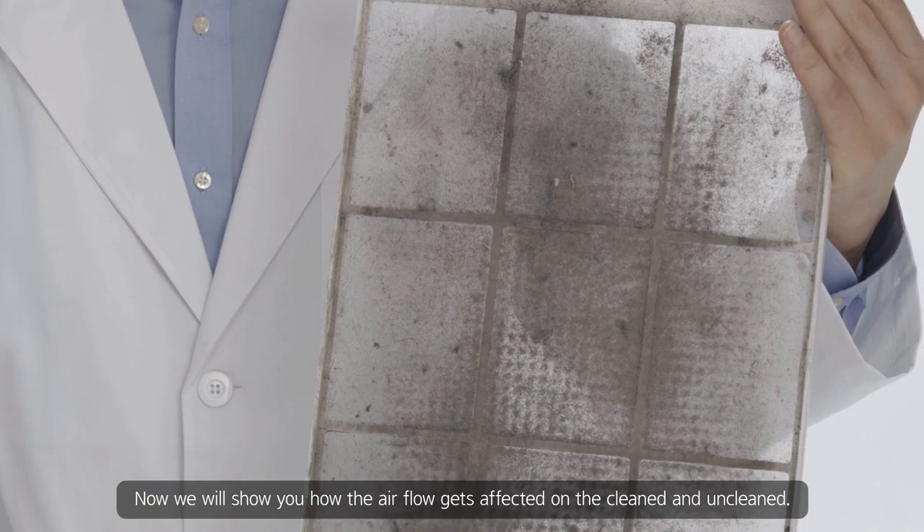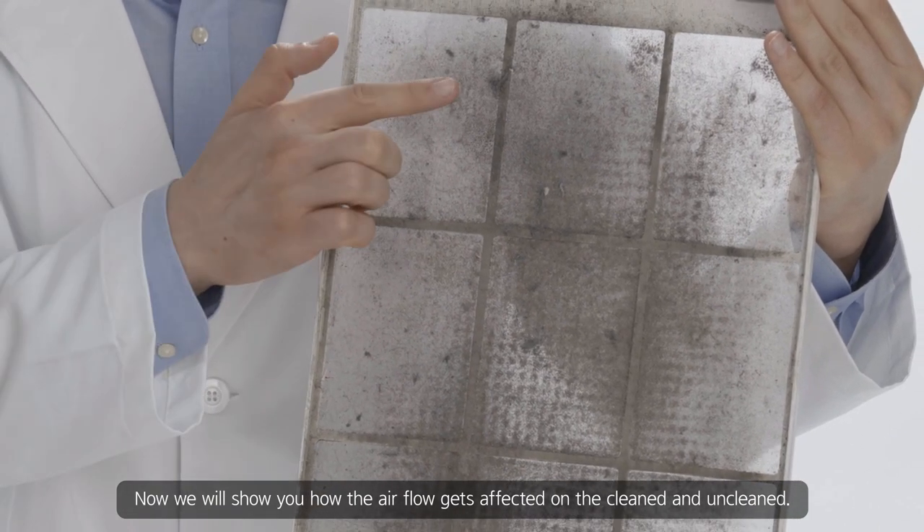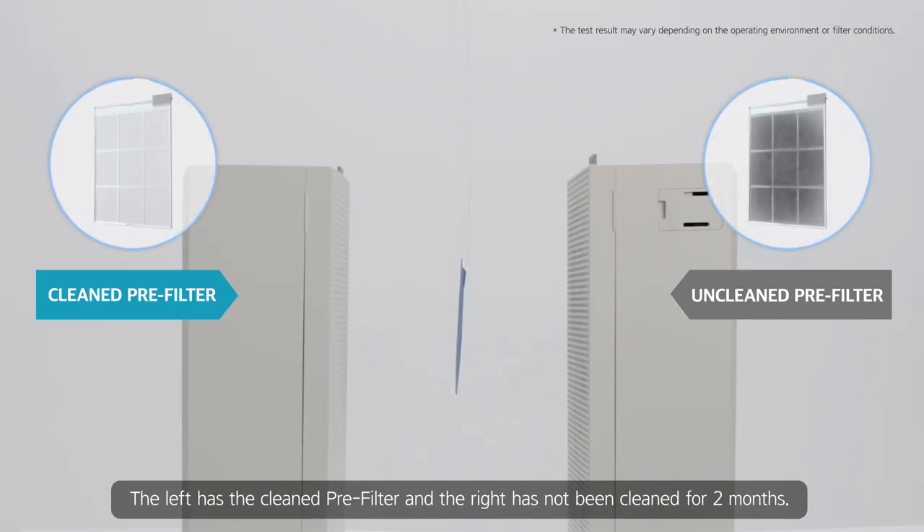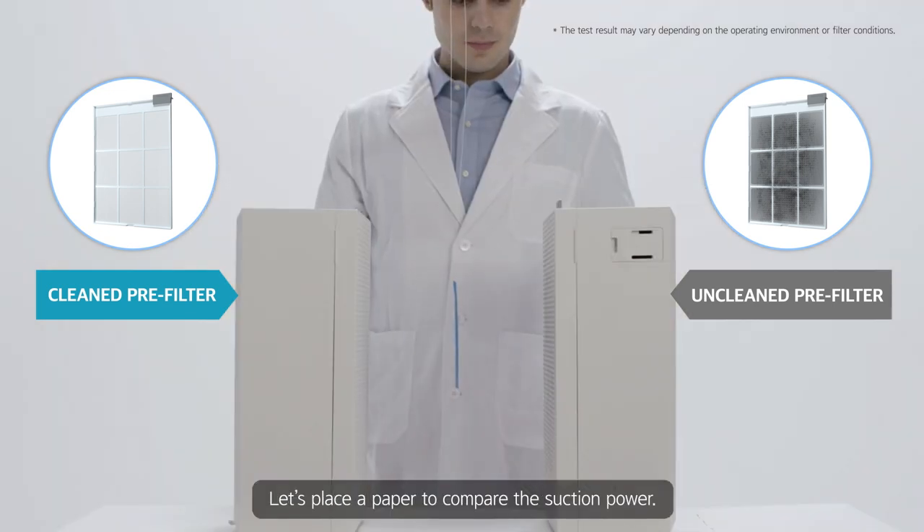Now we will show you how the airflow gets affected on the cleaned and uncleaned. The left has the cleaned pre-filter, and the right has not been cleaned for two months. Let's place a paper to compare the suction power.